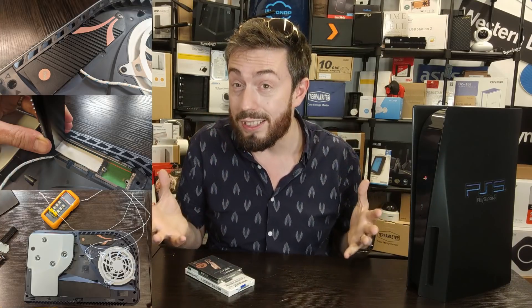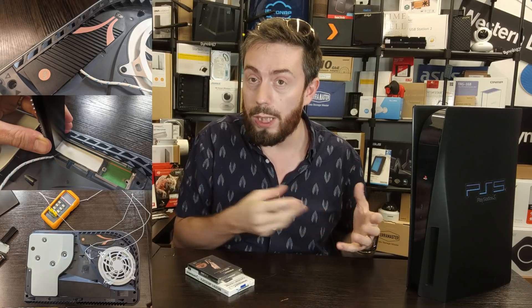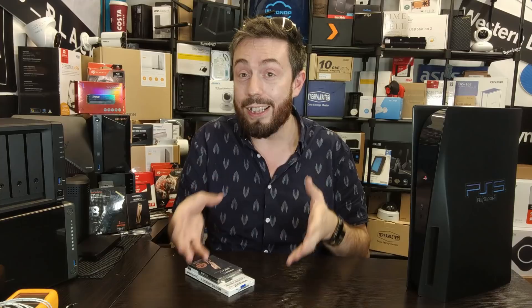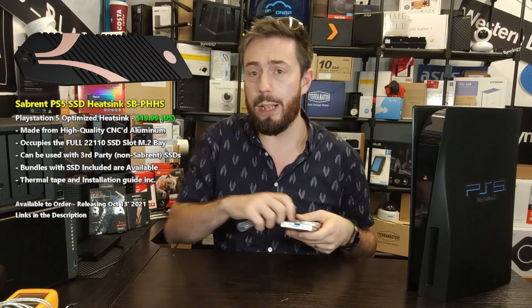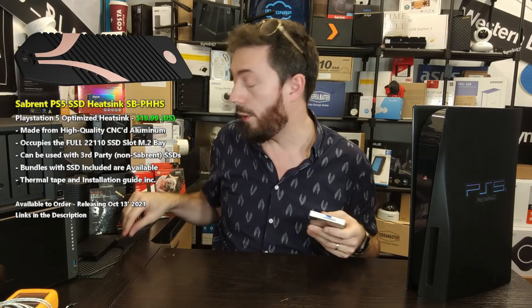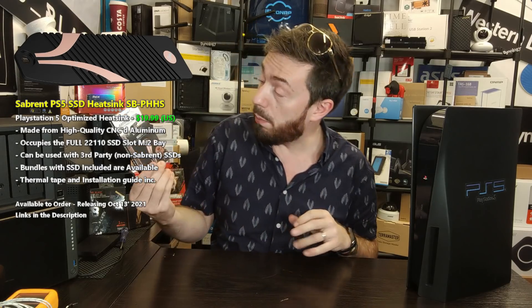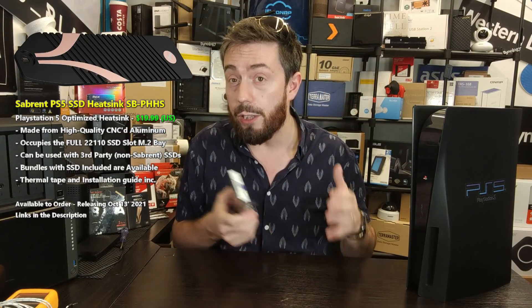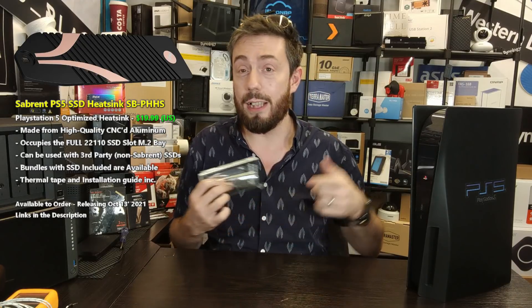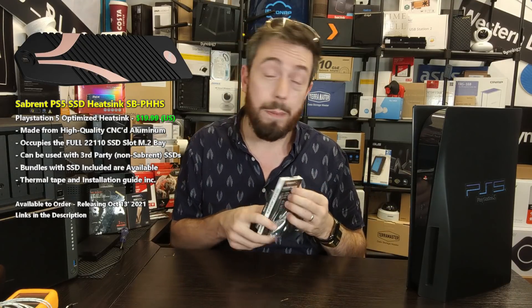You can't even really buy it at the moment — it's out of stock and only available for pre-order. But very soon I'll put out a video going through all the temperature checks comparing it against other heatsinks, to see if it's worth the little bit extra it costs. It's worth highlighting that it's available in bundles — you don't have to just buy the heatsink. You can buy it bundled with a Sabrent SSD, available in 1TB, 2TB, and even a 4TB model.